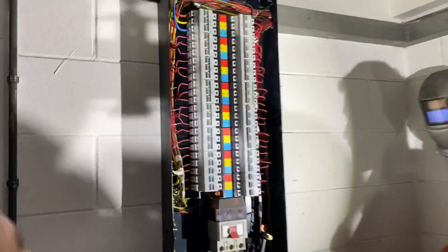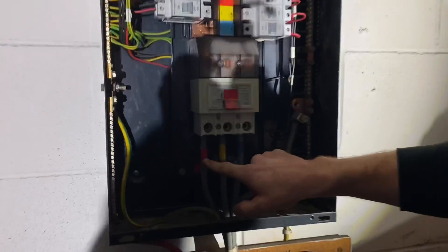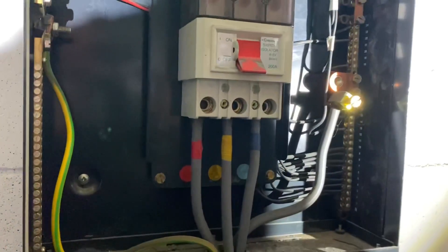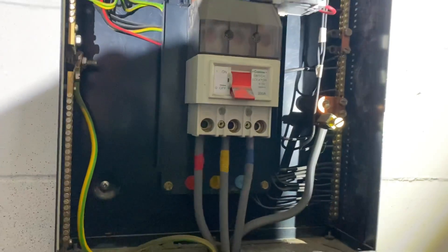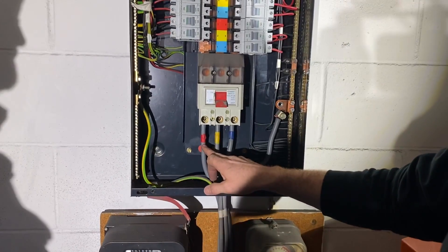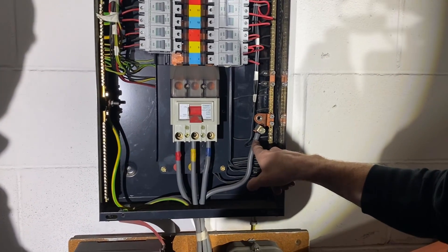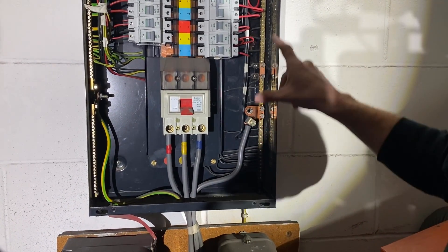We've got the old phase colors - red, yellow, blue - the proper colors as dad says. Now they've been replaced with the brown, black, and gray. We have the neutral connection here, and it's a nice obvious connection there with all your neutrals on one side.